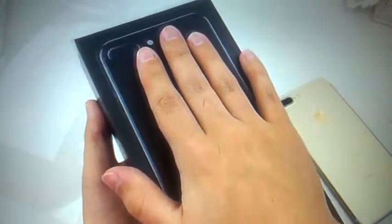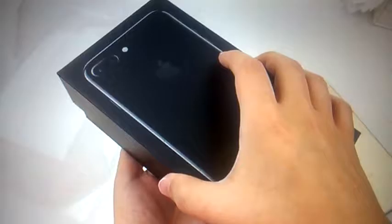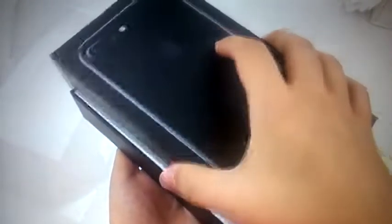I have not yet seen the Jet Black iPhone 7 Plus at all. I'm in Indianapolis, but I think that's so far just a regular one. And I was hoping to see that I made the right choice again with this one.